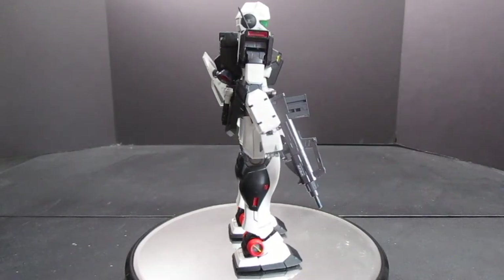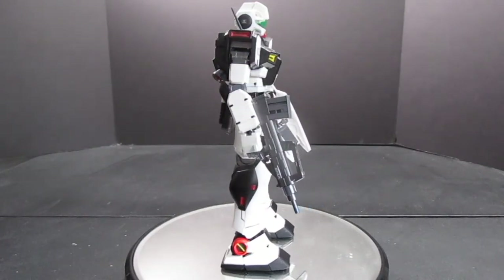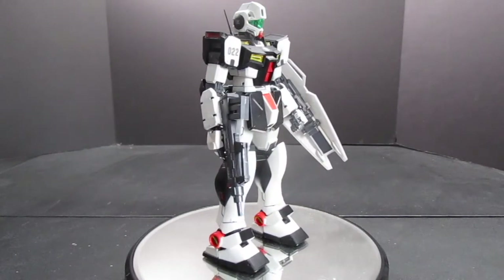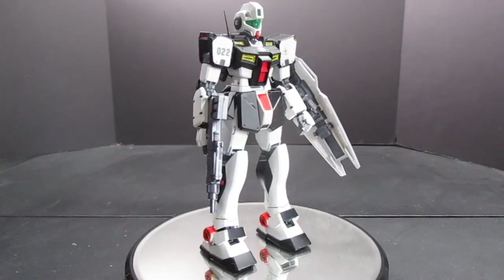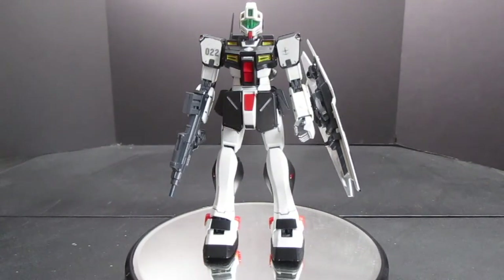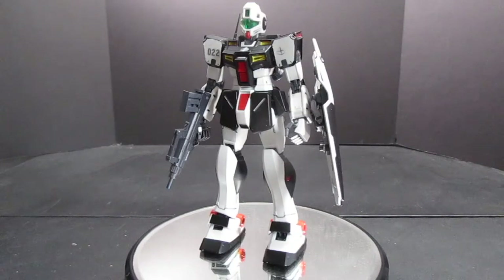What I'm really proud of is using burnt blue to blue the end of the gun barrel as well as the ends of the thrusters on the backpack and the thrusters in the shoulders on the back. This is my GM Command — this is my entry.